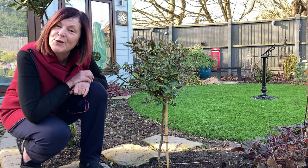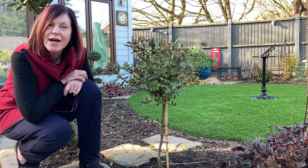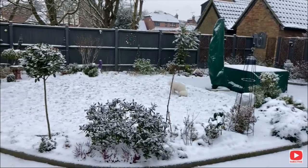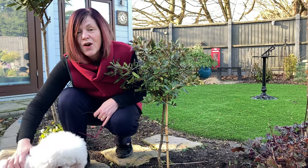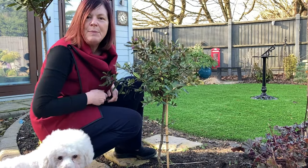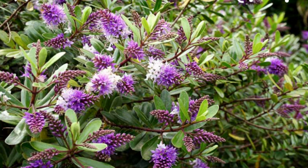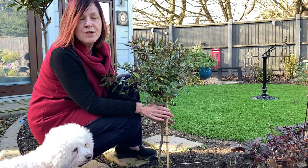Hi everyone, Jeanette here from Enthusiastic Gardener. Today it is the 5th of February, it's 41 degrees Fahrenheit — that's about four degrees Celsius. This time last year we had snow; we very rarely have snow, probably about once every five years. Not a lot going on in the garden, apart from people keep asking me about this — what is this? It's a little standard that I made from a shrub hebe. I'm not sure which type — I've Googled it, it's either a Patties Purple or an Autumn Glory, and these hebes are so tough.